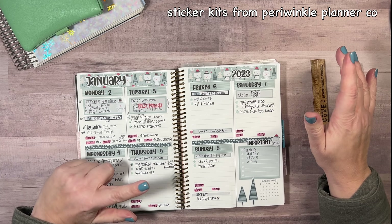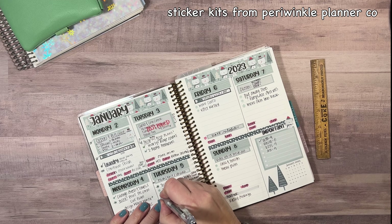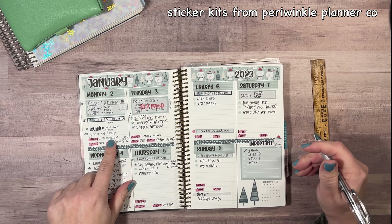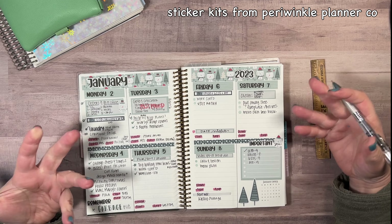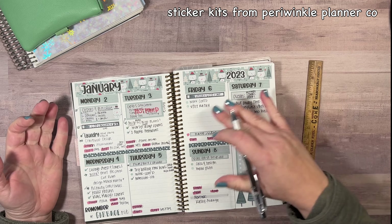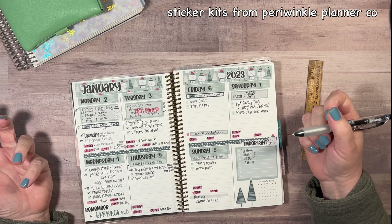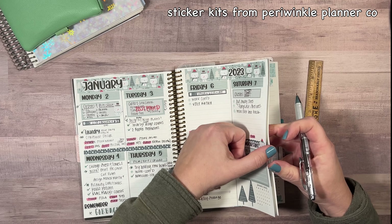So this is the current week — today's Thursday. I've been putting my dinner down here, and my steps and sleep down here because I don't have any place to track that anymore. I just put important stuff in boxes, and other things that are going on I just write in. Still working on it — going to try it for this month and see.